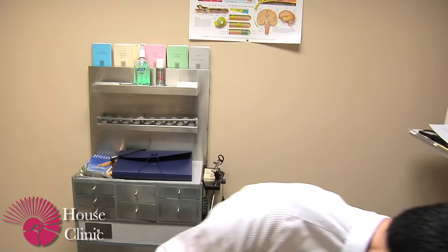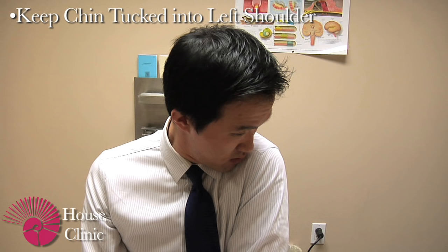Finally you want to sit up, but you want to make sure your head is still pointed down with your chin towards your left shoulder. Once you sit up you can slowly straighten out your head. Sometimes this can cause some spinning dizziness, and sometimes it will be fine.